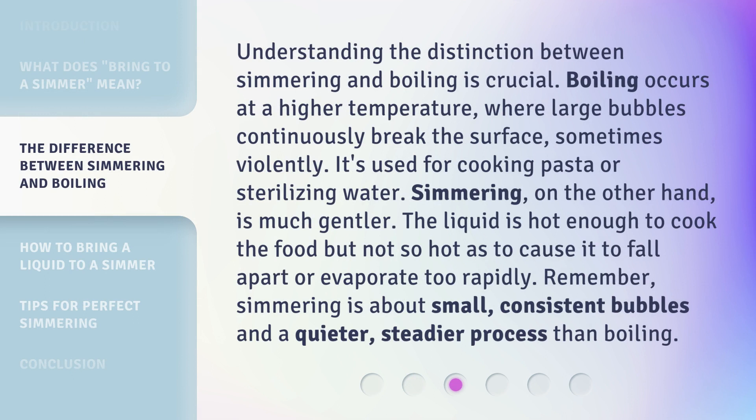Understanding the distinction between simmering and boiling is crucial. Boiling occurs at a higher temperature, where large bubbles continuously break the surface, sometimes violently. It's used for cooking pasta or sterilizing water. Simmering, on the other hand, is much gentler. The liquid is hot enough to cook the food but not so hot as to cause it to fall apart or evaporate too rapidly. Remember, simmering is about small, consistent bubbles and a quieter, steadier process than boiling.